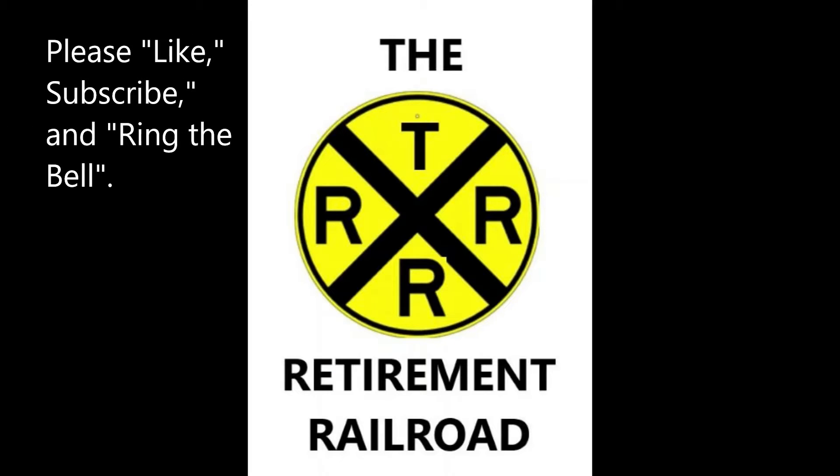Thank you, Steve. You're welcome. Thanks for joining us here at the Retirement Railroad Matinee Modeling Tip of the Day. I'm Steve and I'm John, and y'all have a great day. Bye now.